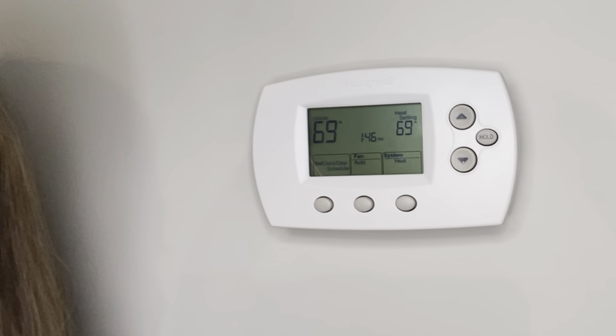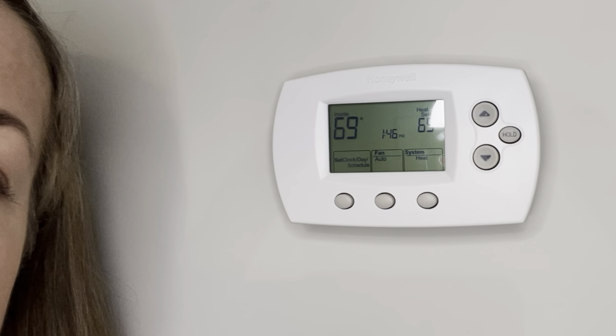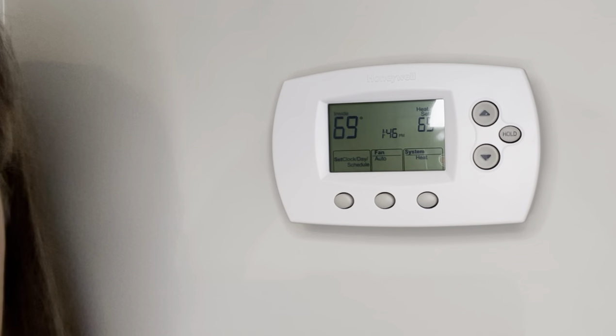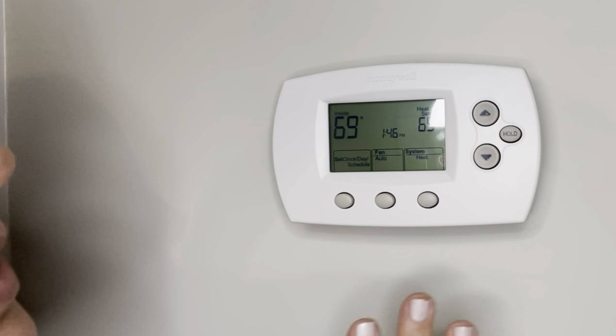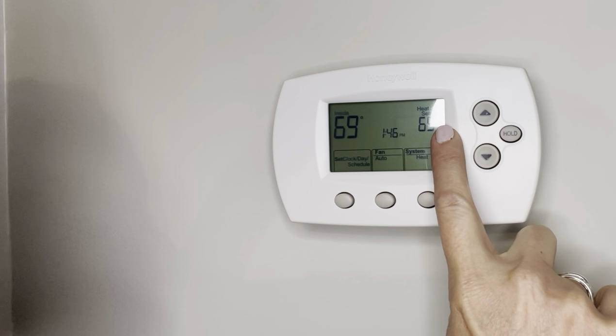This is a Honeywell thermostat and I want to show it to you. We have had this for more than seven years and it is still going strong. I really love it especially because of how simple it is to use. Sometimes you just want simple.